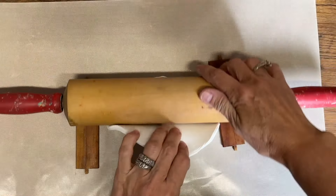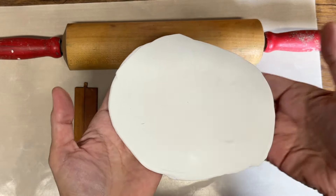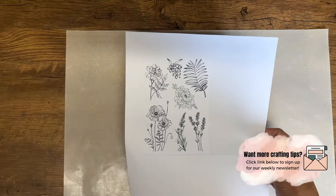I have two pieces of slats from a shutter that I like to use — it helps keep the clay a consistent thickness by laying them beside the ruler when you're rolling it out.